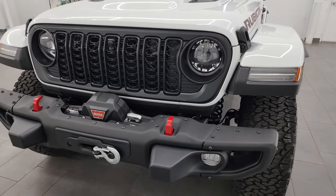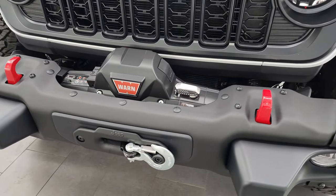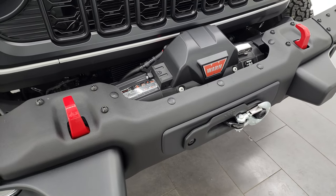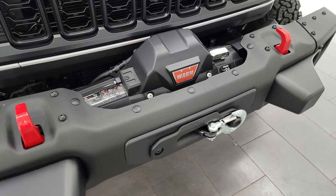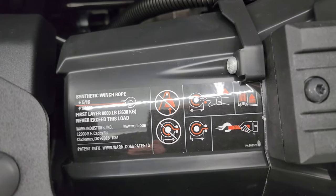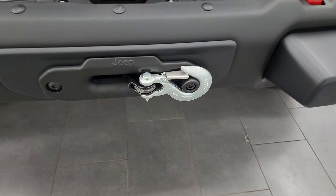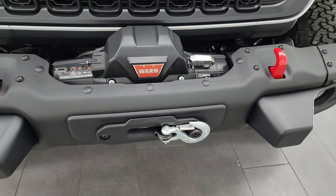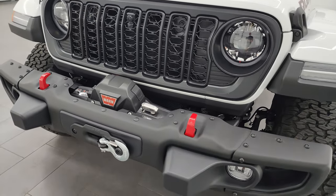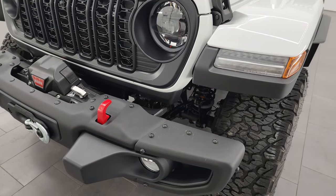Starting off with the front, you can see this one does have a Warn winch. They are now offering a Warn winch as an optional $1,995 option on the Jeep Wrangler Rubicon X. It is an 8,000-pound winch made by Warn, comes right on the vehicle, and has a synthetic rope on it. It also comes with a winch controller that they put in the back of the vehicle. This one has the steel bumpers, front and rear, as part of the Rubicon X package.